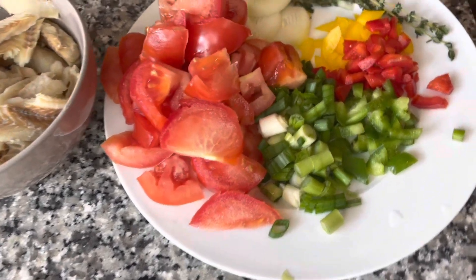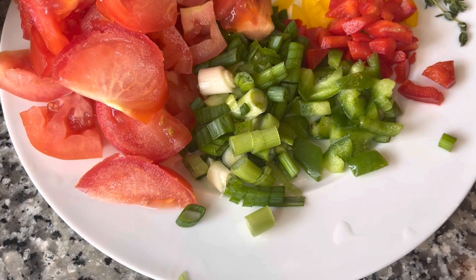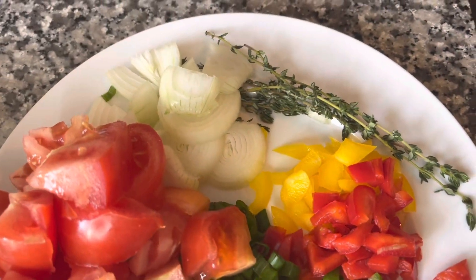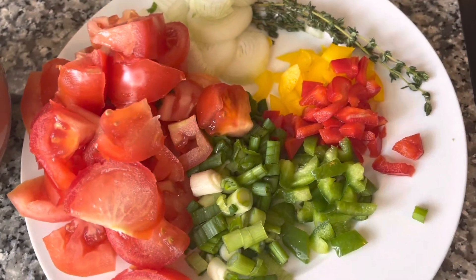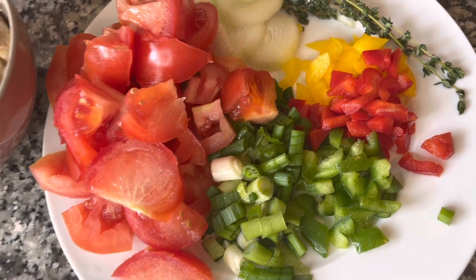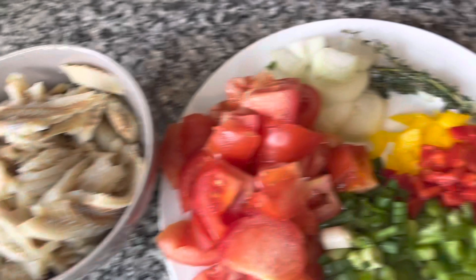Here I have some vegetables that I cut up: green onion, bell peppers, an onion, a piece of thyme, and some tomatoes. I'm going to add maybe a little piece of scotch bonnet pepper — depends on if you want pepper or not.